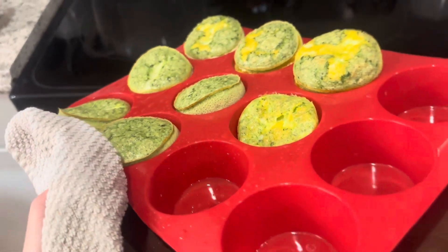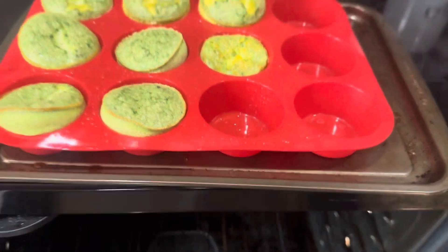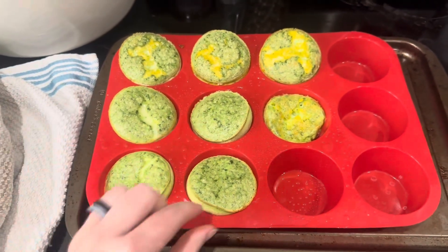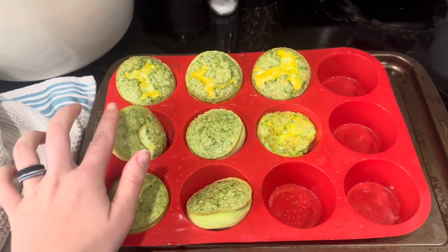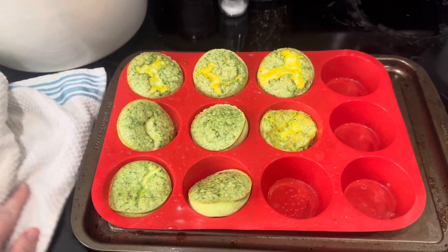Pulling these out of the oven and look, they're already ready to come out of the liners. I literally love that so much. They're done! I cooked them — I think it was 25 minutes — but I would definitely watch your oven. Mine cooks slower, so maybe start at about 20 minutes. They look really good, so this is going to be breakfast.